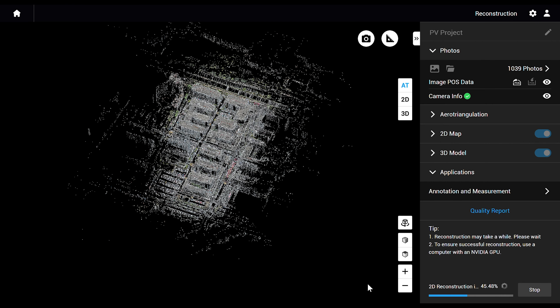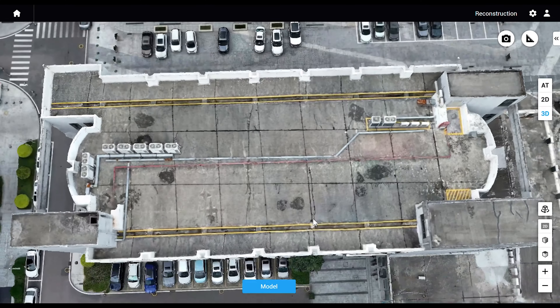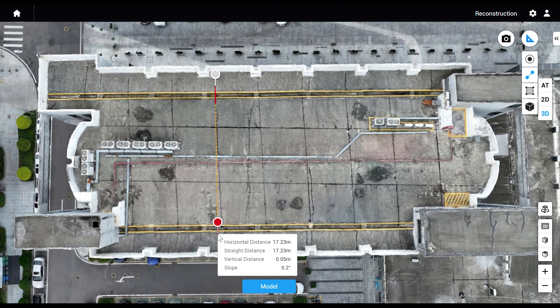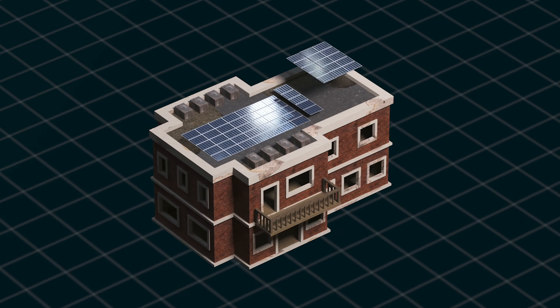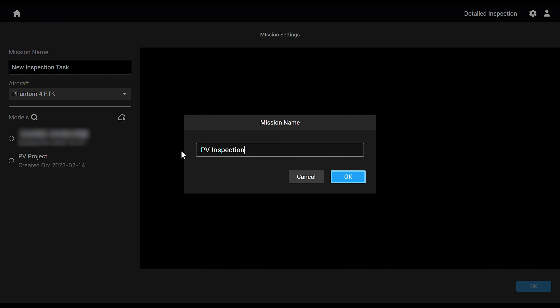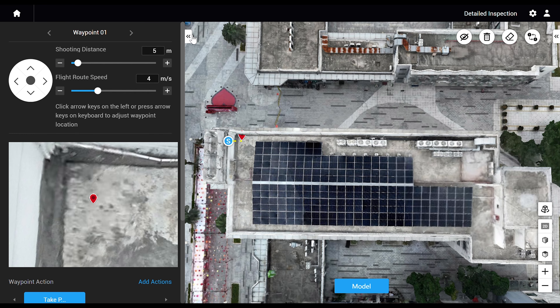If you're not satisfied with the results, you can manually shoot specific areas and reconstruct the model again. Now that we have our 3D model, there are a few things we can do with it: measurement, design, and inspection. For measurement, enter the model, click Annotation and Measurement, choose distance or area, then left-click to select the target and right-click to see the result. For design, you can export the model and use other software to create a CG. For inspection, you can use DJI Terra Electricity Edition to plan a detailed inspection flight route and make daily work more efficient.